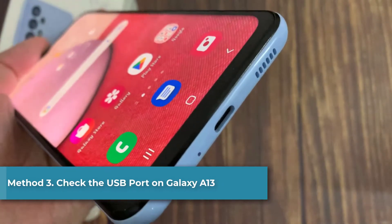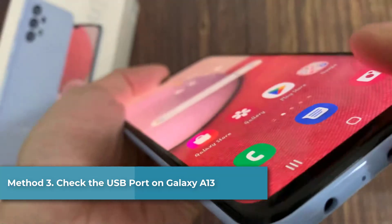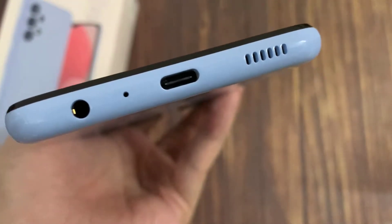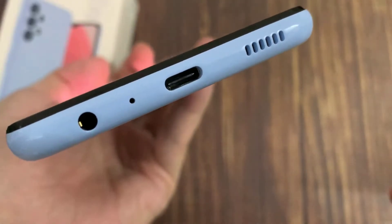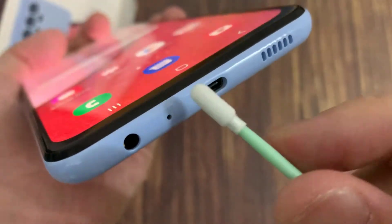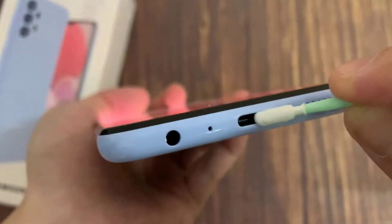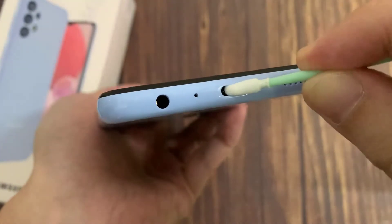Method 3: Check the USB port on Samsung Galaxy A13. The USB port on Samsung phone is fragile. After a long time of usage, it can have some problems. Please check if there is also some lint or debris inside that obstructs the cable from making good contact with the receptors.